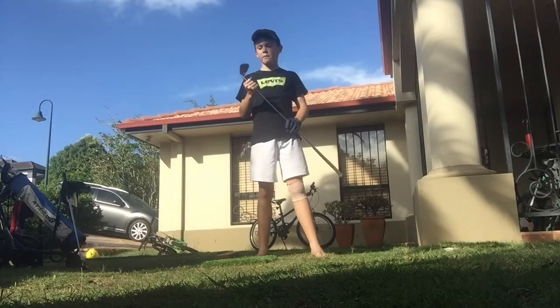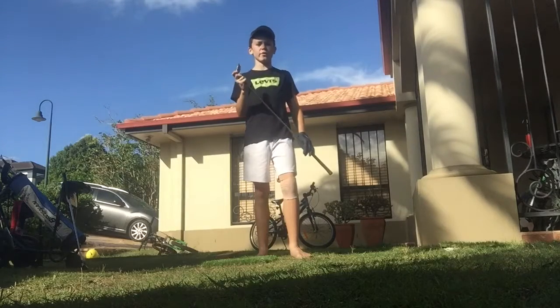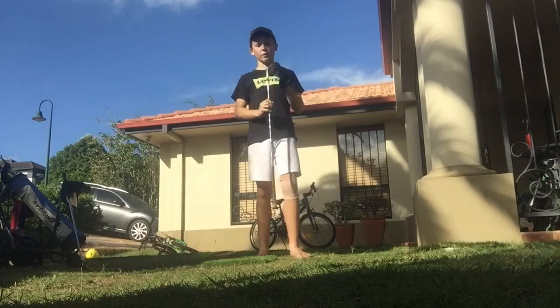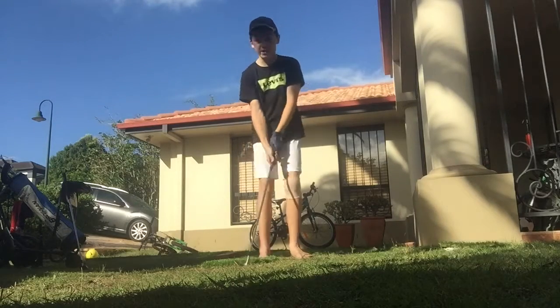Okay, so guys, great pitching wedge I have to say — not the recommended type if you're someone who digs into the ground before the ball, because it is a very digging club.